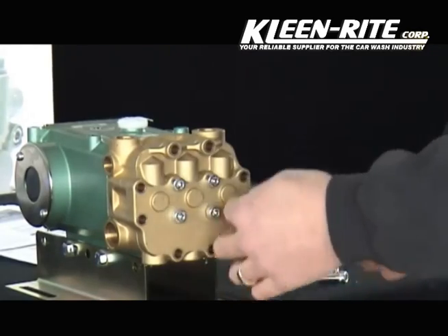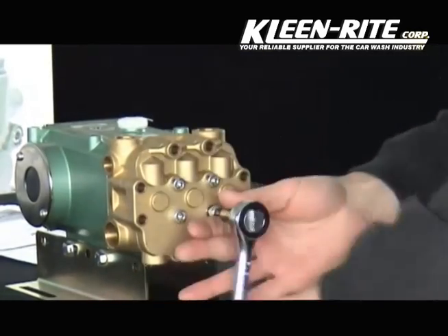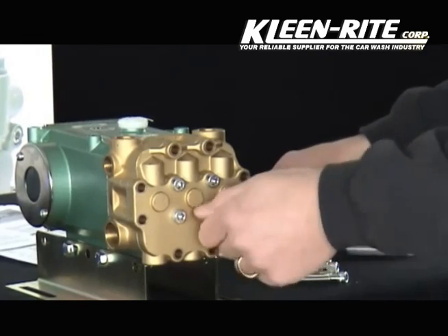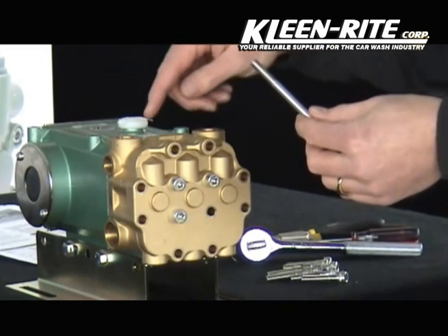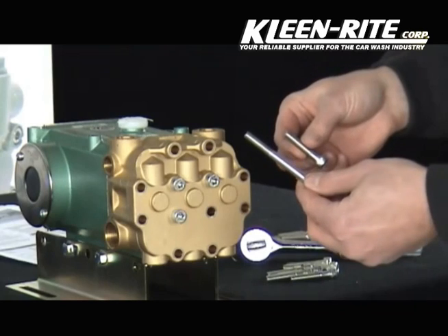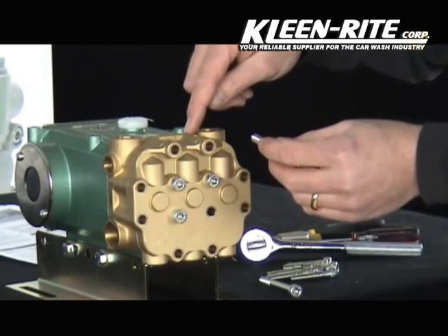After the outer 8 bolts are removed, next we will remove the center 4. The center 4 bolts are longer and extend from the face of the head assembly through the head of the pump and connect to the green crankcase. The outer 8 bolts are shorter and extend from the face of the manifold and connect to the inner manifold.